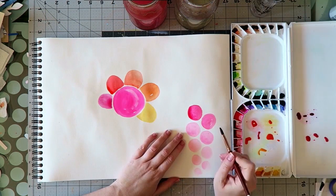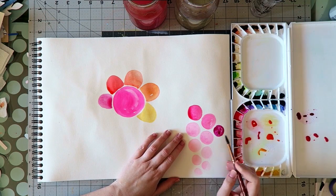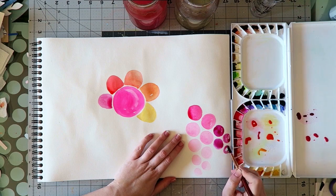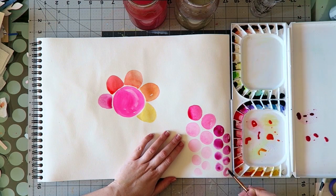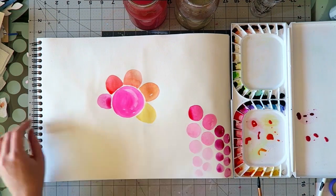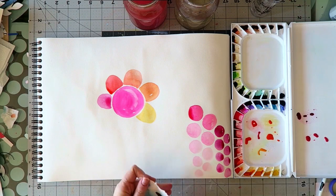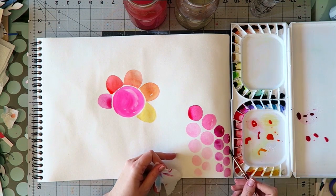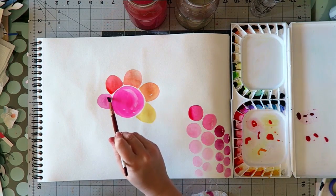The paints I'm using today are the Mijello Mission Gold — Mijello is the company and Mission Gold is their artist grade watercolor. This is the 36-tube set, and one of the colors in this set is opera pink. I have to say I prefer this one.